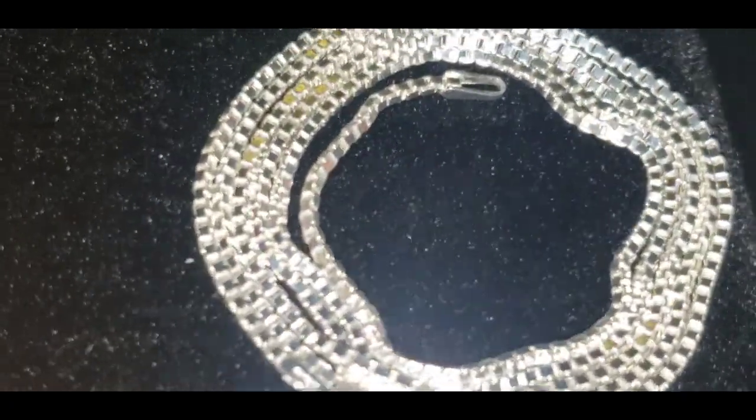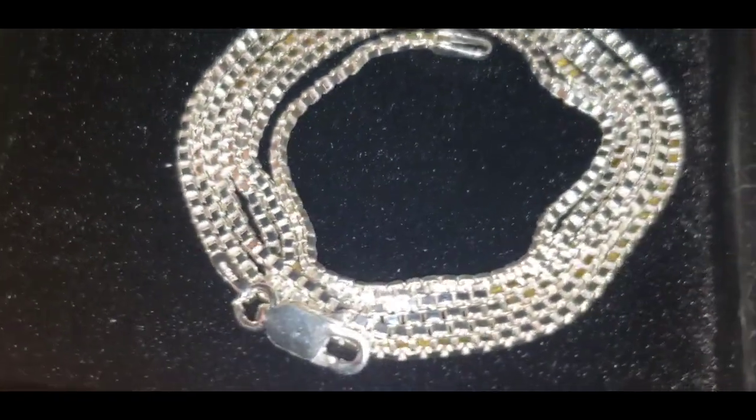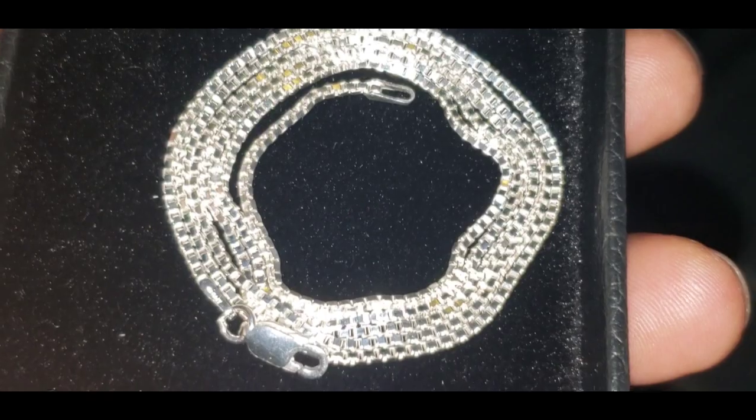Now that you see that around my neck, here's another closer view of the box chain. And for everybody watching my videos, keep your heads up and let no one hold you down.